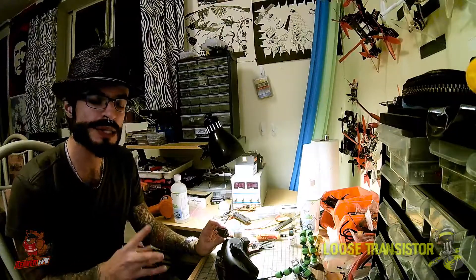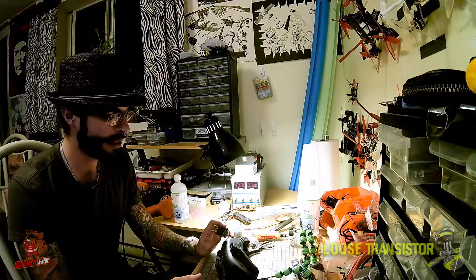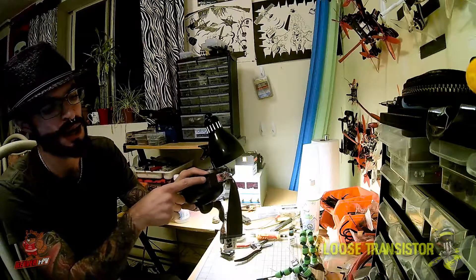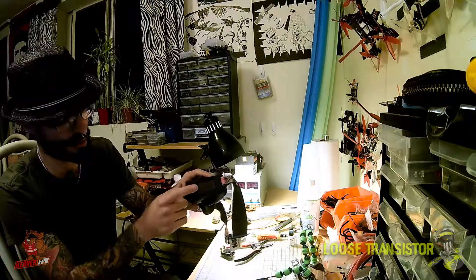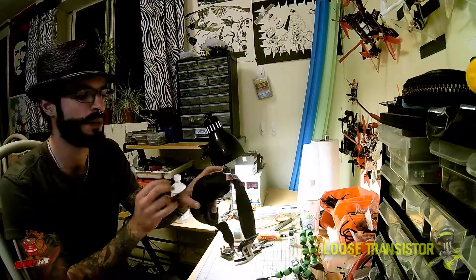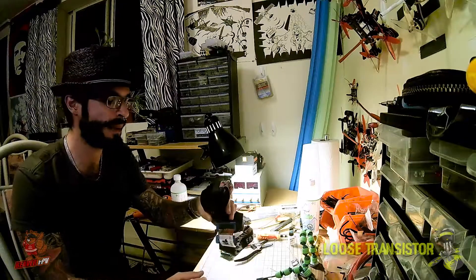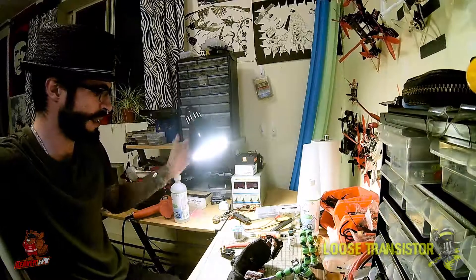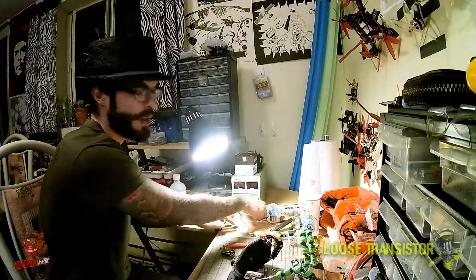To be totally honest with you, it's actually fairly easy. There are two methods out there that I found so far. One involves putting some curved pin headers on the side of your goggles to meet up with the module, but I'm going to show you the way that I did it, which turned out to be very simple and actually looks pretty good. Let me just readjust the camera so you guys can see exactly what I'm doing.